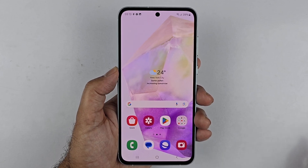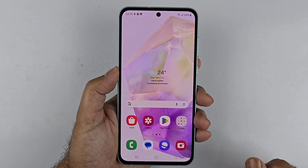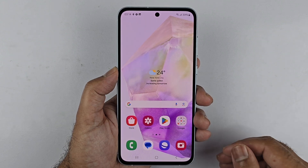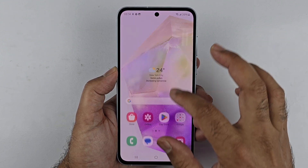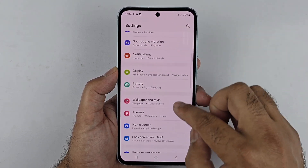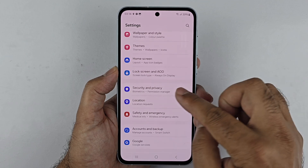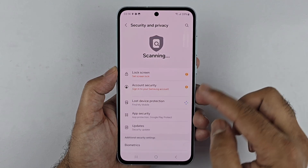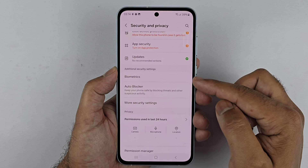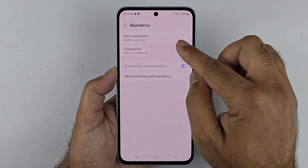I have the Samsung Galaxy A56 and I will be using it to show you how you can set up the fingerprint sensor. Go to Settings, scroll down to Security and Privacy, tap on that, then scroll down to Biometrics, tap on that, and then tap on Fingerprints and tap Continue.